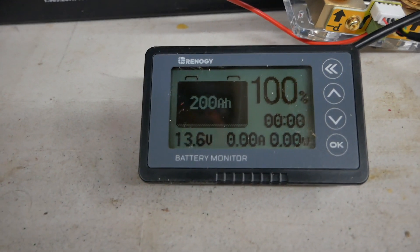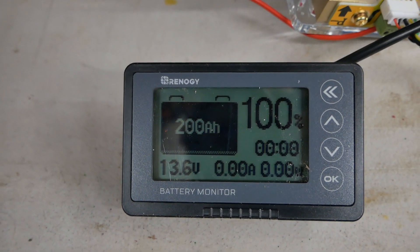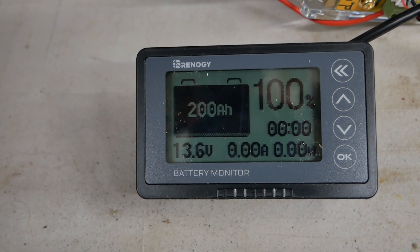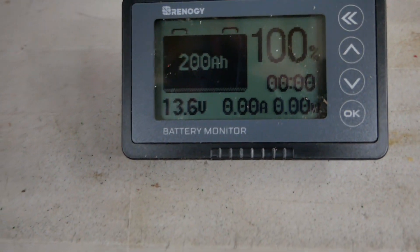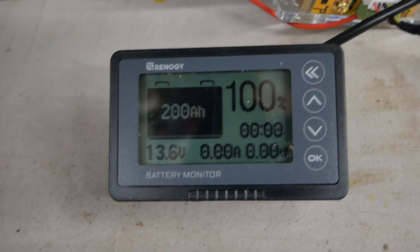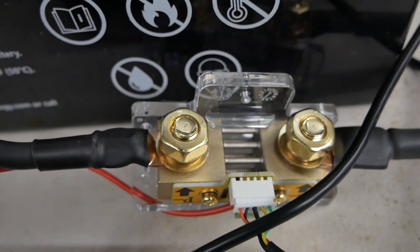Right now I have two 12-volt batteries in parallel — they're 100 amp hours each, so I have 200 amp hours available. They're both charged and at 100%, with no amperage going in or out. Here's the shunt for the Renogy 500 amp battery monitor.